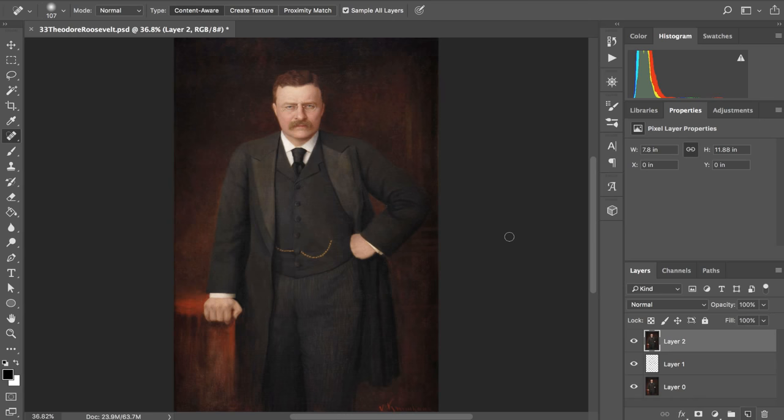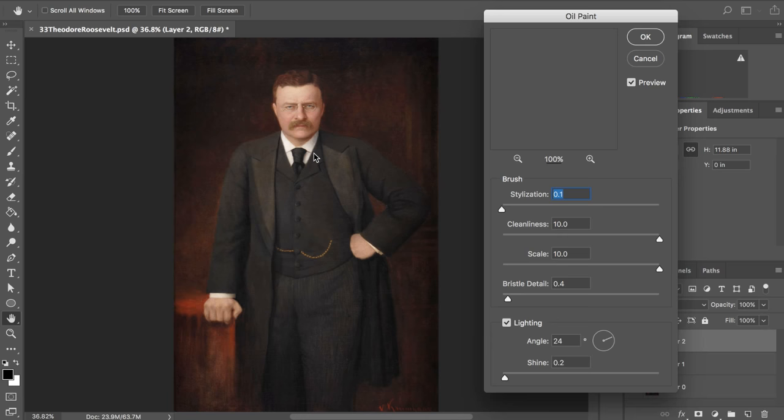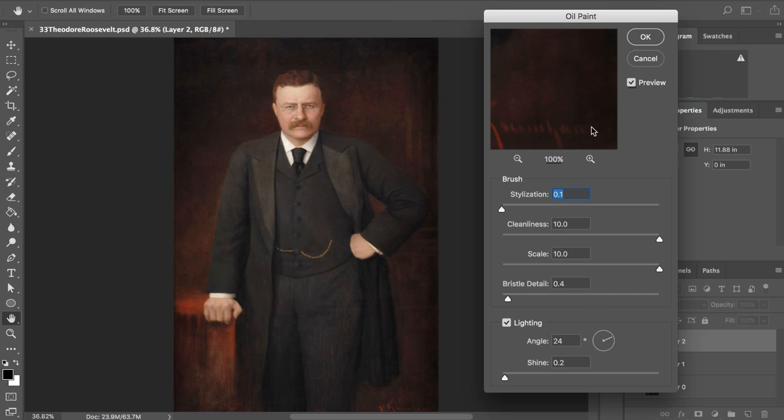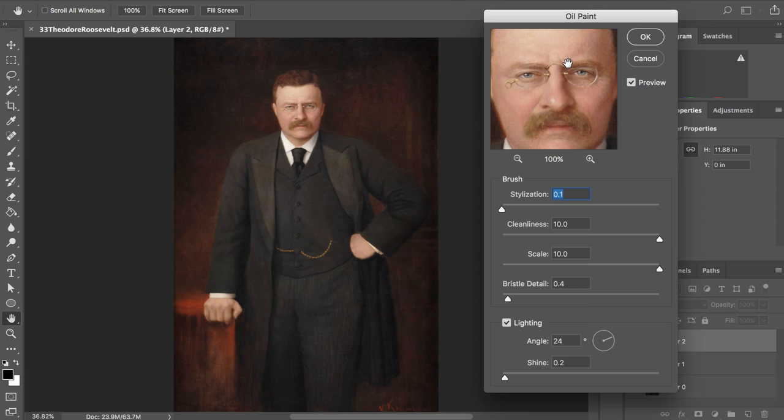Most of that last step did absolutely nothing — you can't see anything when you're zoomed out, but that's fine. We're still making up a lot of time. Let me just plop this in. It's weird because if you get a high quality photo and you try to make it look like a painting, it looks really good. But if you take a crappy photo and try to make it look like a painting, it just doesn't work — and I don't know why that is.